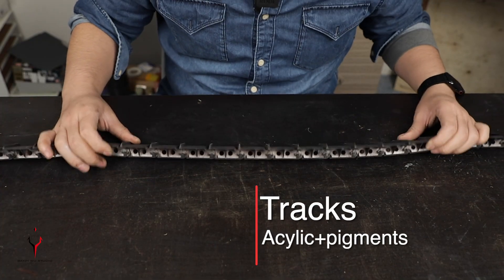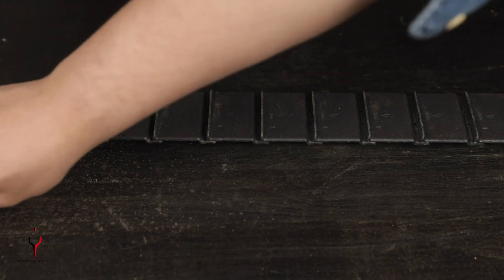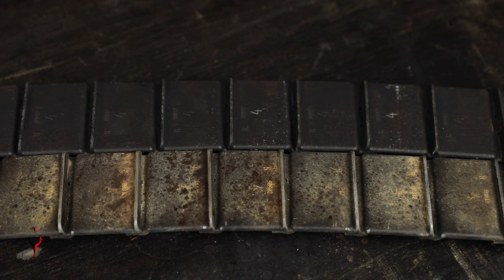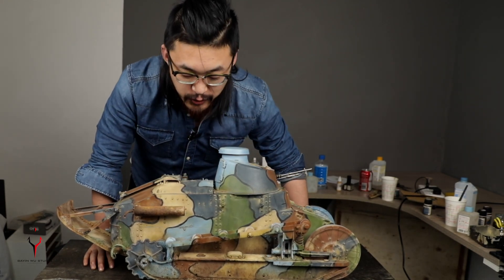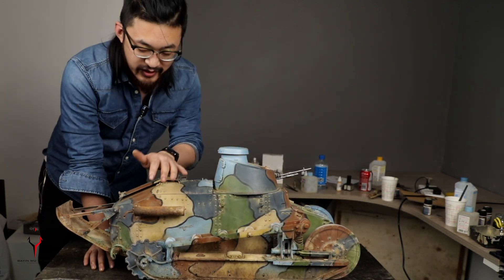Now for the final step — probably the final step — the tracks. The track details are really nice, but I have to do some weathering to make them go well with the tank. You can clearly see the difference between the new one and the weathered one. Now I can finally put on the tracks. Without the tracks on, tanks are pretty ugly, but with the tracks on, it's a totally different story.